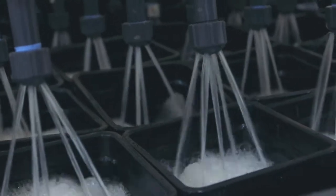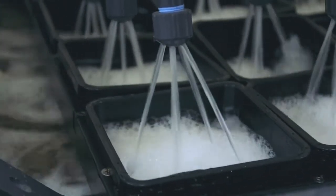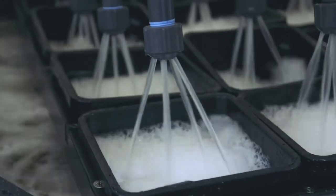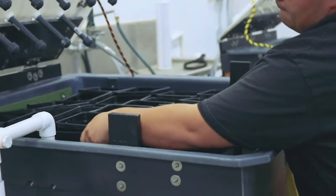Empty baskets are placed in to illustrate the washing process. Now samples are being put in so you can see the washing process in action.